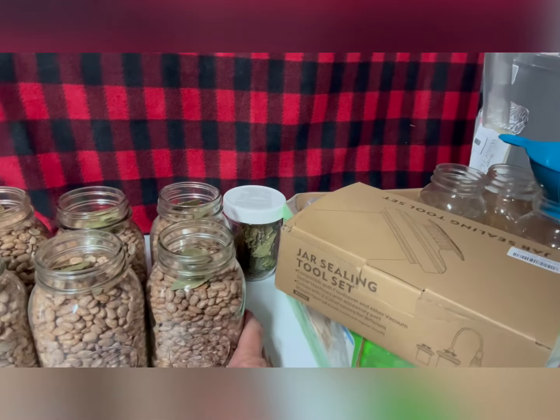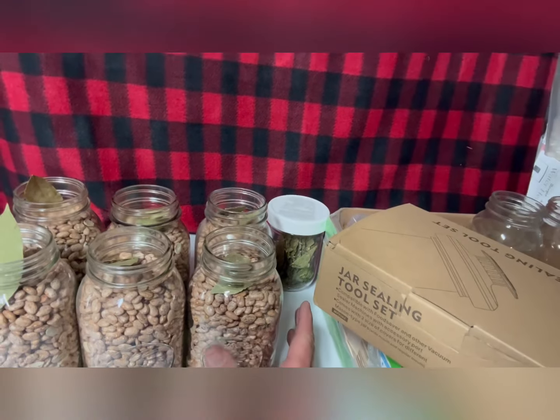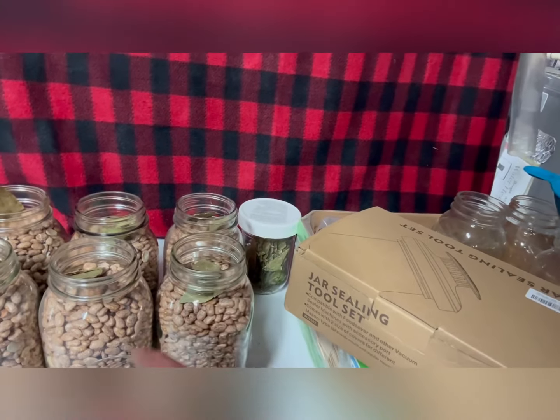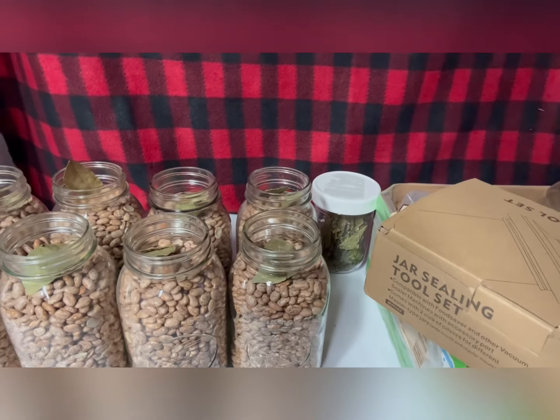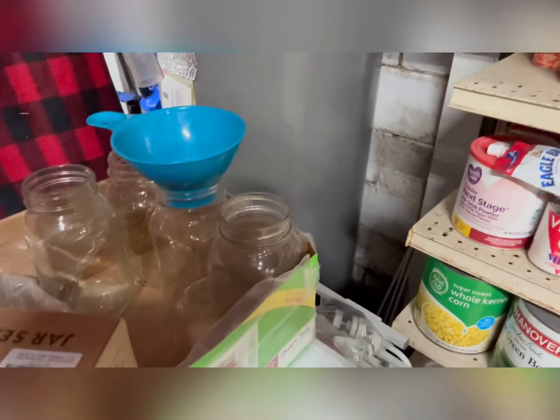We are dry storing a lot of our beans and rice. These are some that we had frozen — we pulled them out. These are quart jars, regular mouth jars. We've already added our bay leaves to them and we're going to vacuum seal these guys. It's just something we're doing. I have about 50 or 60 regular mouth mason jars. I don't care to use them when I'm canning — pressure canning or water bath canning — just because they're too small and I use wide mouth jars for that kind of stuff.